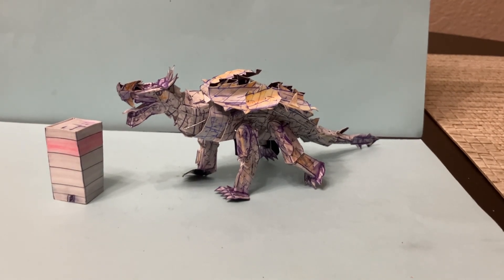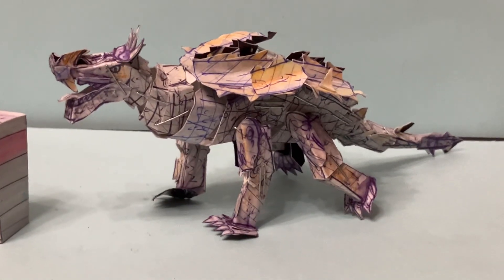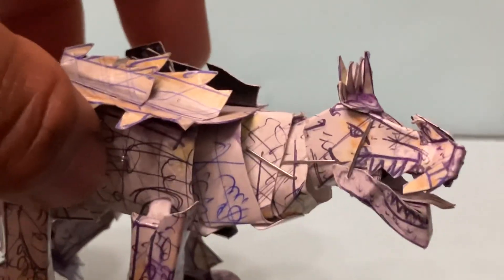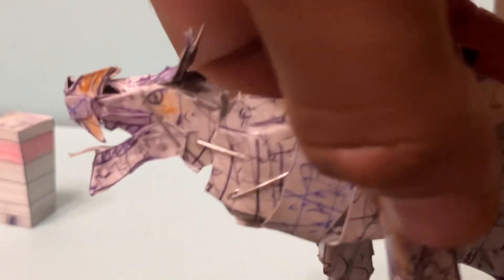Now let's take a look at the main figure itself — Anguirus. This is a really cool figure. This figure was a bit of a challenge to create: the casts, the color selection, trying to make it look like that 1968 figure. We especially tried to capture that head for the 1968 Anguirus. This is a character that is popular but hasn't been done as much as King Ghidorah, Destroyah, or Space Godzilla.